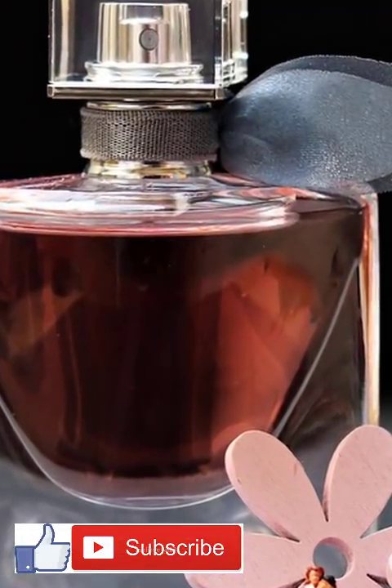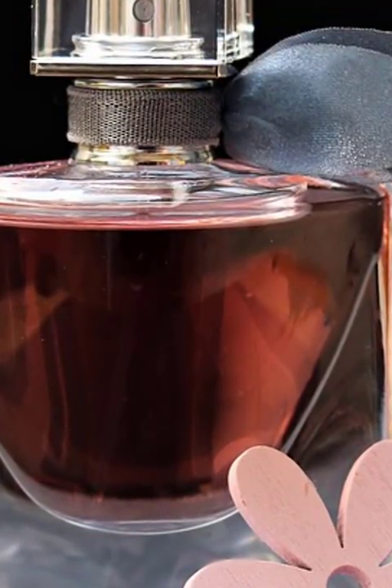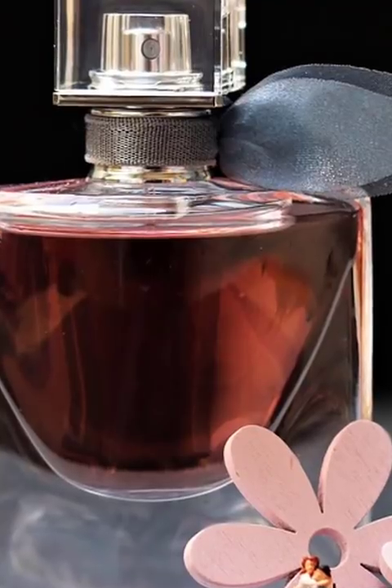It's transdermal, so it can pass through the skin into the body. Also, to naturally calm the body, this recipe contains lavender essential oil, which can relax muscles and reduce the effects of stress.